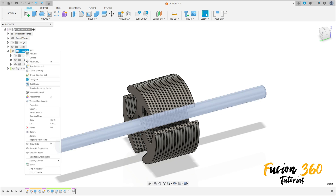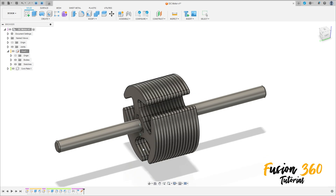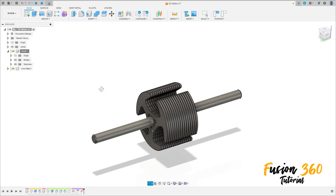Right-click on the shaft and select Ground — Capture Position. Let's move this. That's correct. Here we finish Part 2. See you in the next video, bye bye.